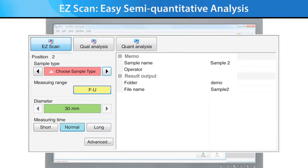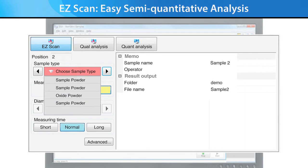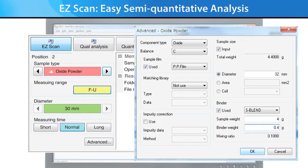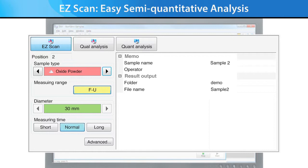Easy Scan allows you to analyze unknown samples without any prior setup and with only a few clicks of the mouse to get started. Combined with Rigaku's SQX Fundamental Parameters software, it provides the most accurate and rapid XRF results possible. SQX is capable of automatically correcting for all matrix effects, including line overlaps, and can also correct for varying atmospheres, impurities, and analysis film. Increased accuracy is achieved using a matching library.